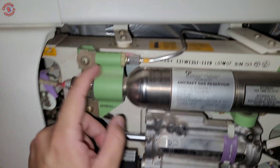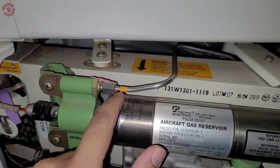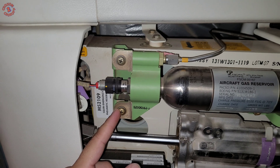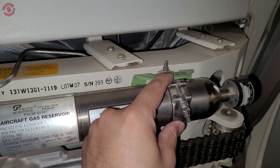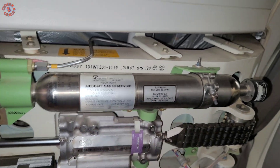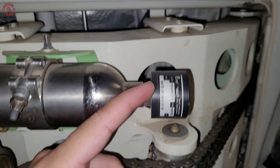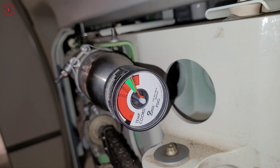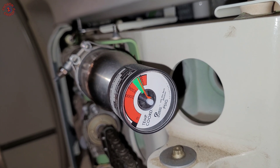We remove the cap and place it aside, then remove the line going to the actuator. There are two mounting points and a clamp that has to be opened, and the reservoir will be out. Here you can see the date of manufacturing, and there is a pressure dial which must be in the green band when we are installing the new reservoir assembly.